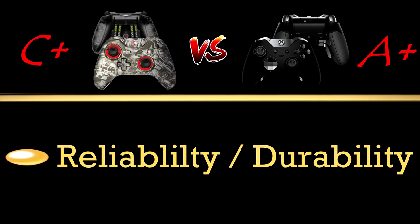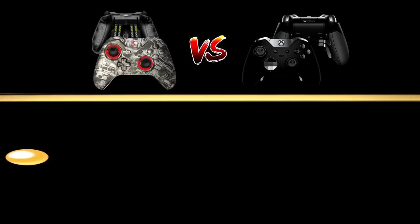I just put the new thumbsticks on today for this video and I'll see how long they last. Also, Scuff isn't really known for having reliable paddles, but so far the paddles for me have been working very fine — they click nicely and perform well. I give a good grade for the paddles, but the overall grade is definitely a C-plus because the thumbsticks wore out, and that's something you use the most. When you play Call of Duty you need your thumbsticks to be dependable.